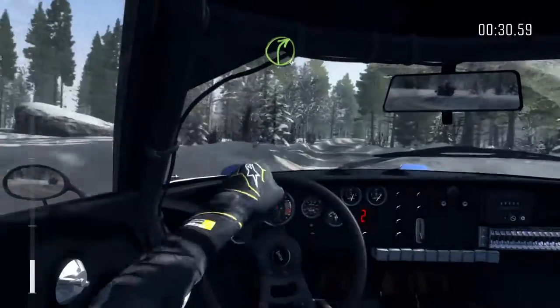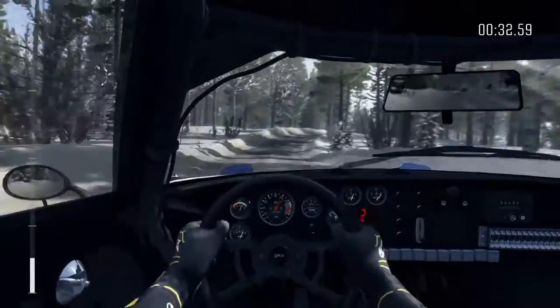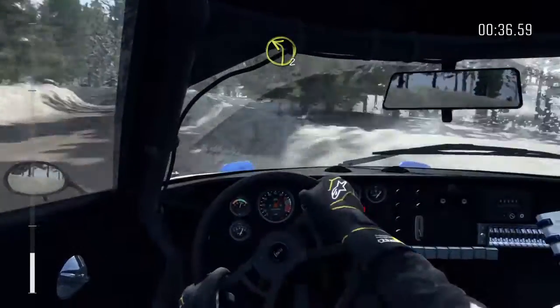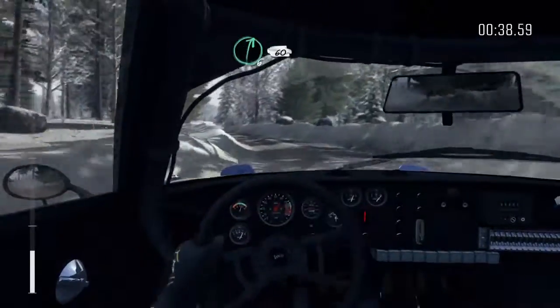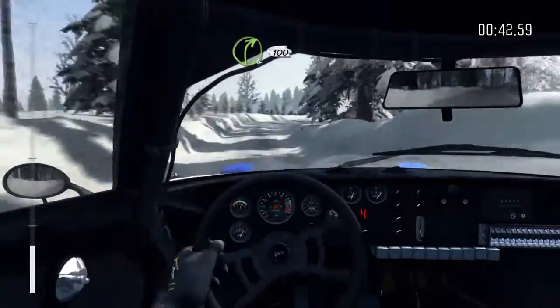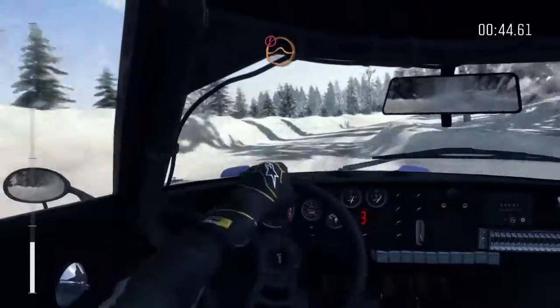Into left 4 over crest. Into left 2. Right 6, 60. Right 4 long, 100 over bumps. Into small crest. And caution, small crest jump.